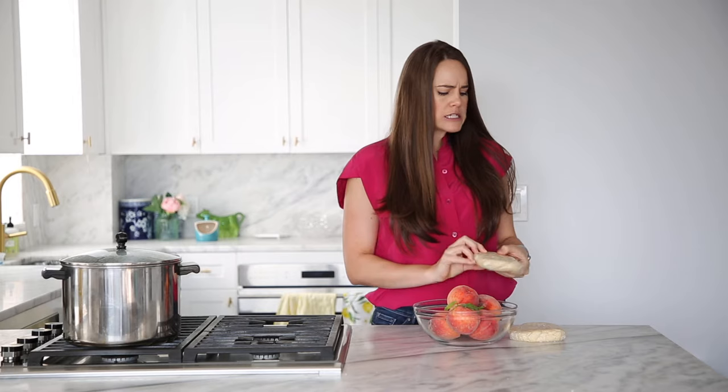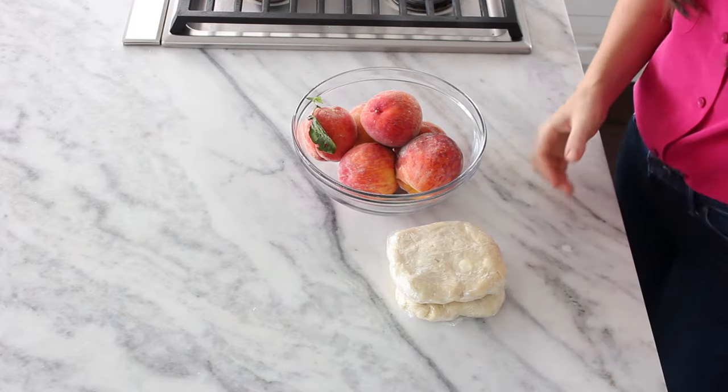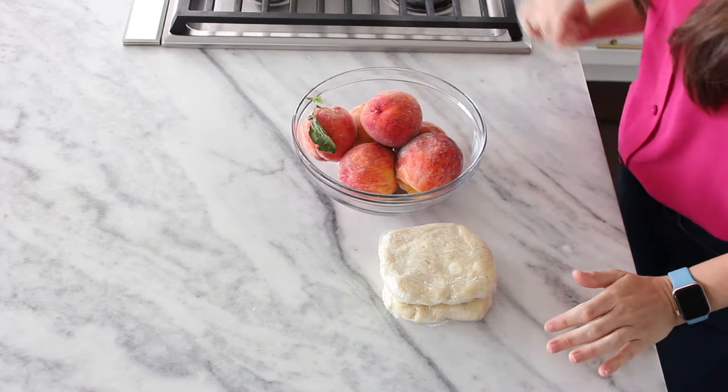The first step is to prepare your pie dough. I actually made my vodka all-butter pie crust last night in preparation for this. You're going to want to make sure you have enough for a double-crust pie, so I doubled my recipe, divided it into two, flattened them out, and popped them in the fridge. If you have pie crust already made weeks in advance in your freezer, just put that in the fridge to thaw overnight.